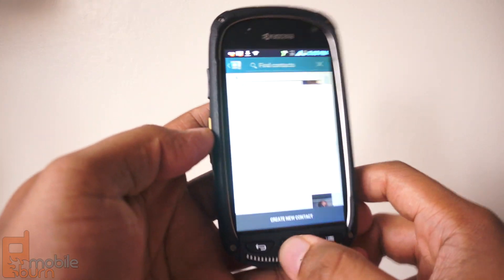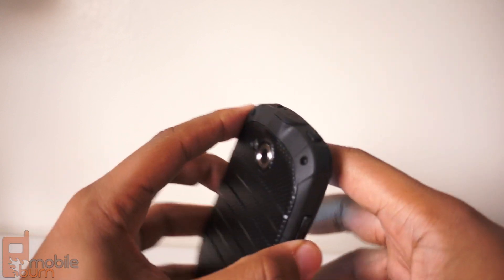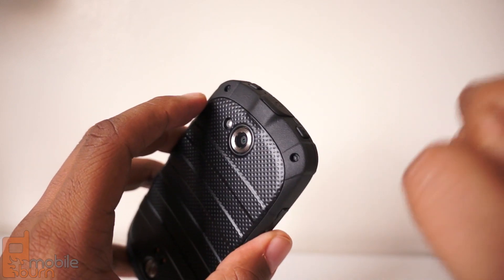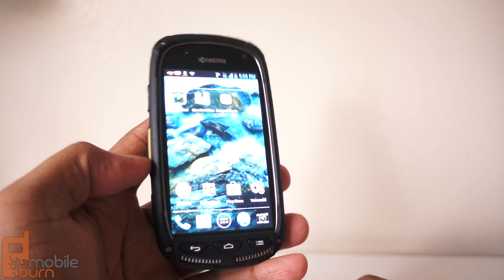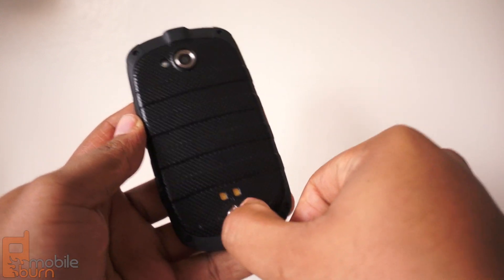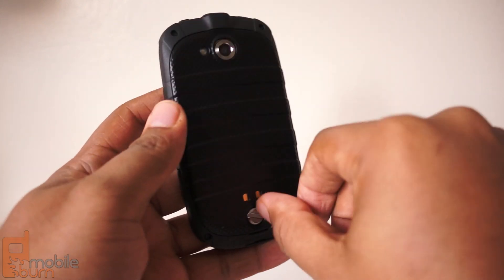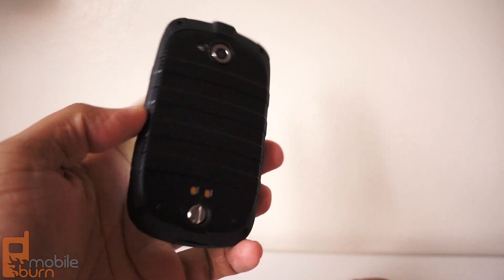So when you drop the phone, it's going to protect it a little more and lessen the impact when it lands on its back. You also see some exposed screws, so it's very tight and condensed and put together. As far as the back plate, it has this little locking mechanism. When you turn it to the left, that unlocks it. When you turn it back to the right, it keeps it in place and keeps everything nice and tight.